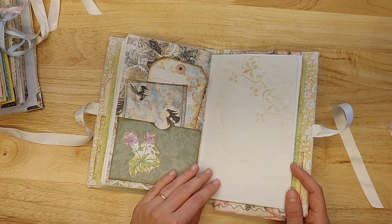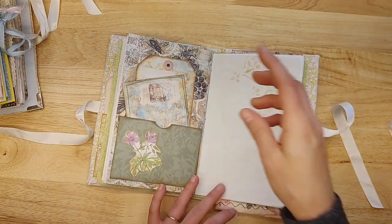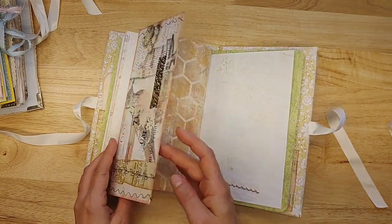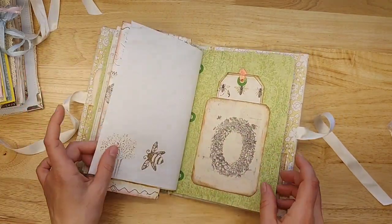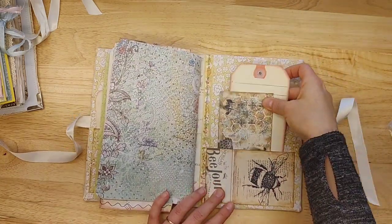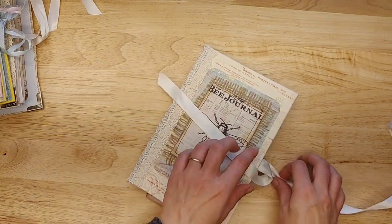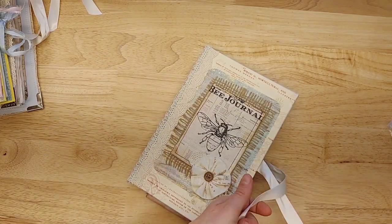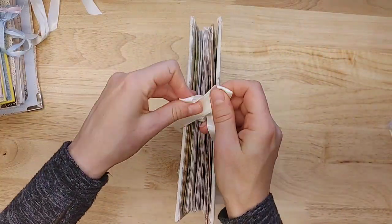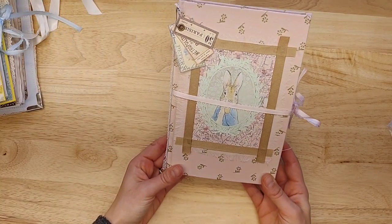There's some little stitching, love the journal cards, and an envelope on here where you can tuck items in. There's a little bee tag, a nice big shipping tag — it is so neutral colored. You could really add in whatever colors you wanted or you could just keep it neutral. It's just a perfect writing journal. You could decorate it up, but I think it's a perfect writing journal.